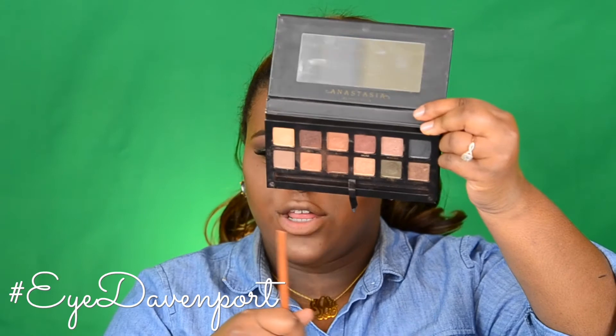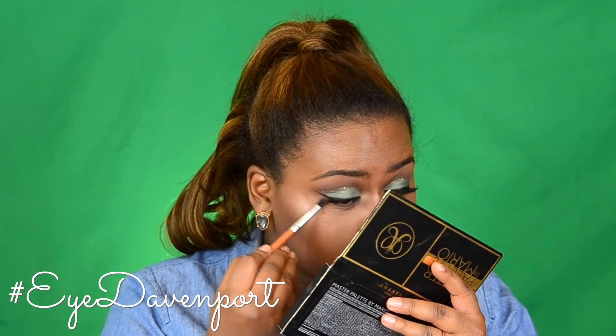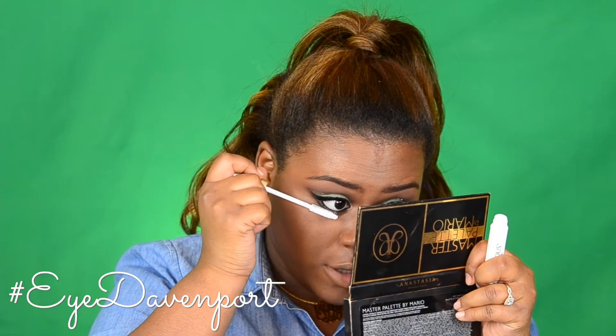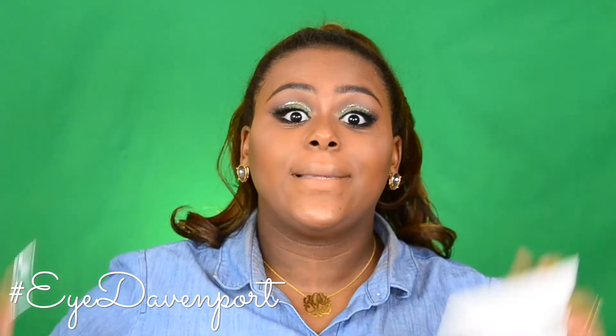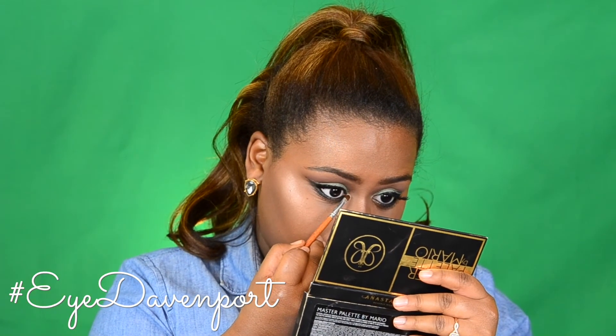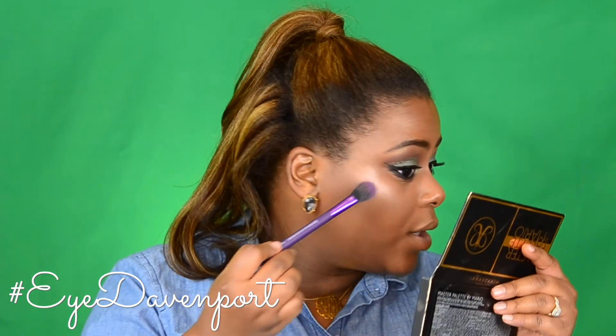Going back into the eyes to smoke out the bottom lash line, I'm going to use the shade Violetta, then a little bit of the black shade from the Kathleen Lights Morphe palette on the outer third of my lid to give it more of a cat eye effect. I'm priming my bottom lashes with the L'Oreal Lash Primer and coating my bottom lashes with the Big Shot Mascara by Maybelline. To make this look pop even more because it's a festive holiday, I'm going into the Kat Von D Alchemist Palette using the shade Emerald — a pretty duo-chrome green — placing it in my outer corner and a little bit underneath my brow, then taking a little bit of that green over my cheekbones.